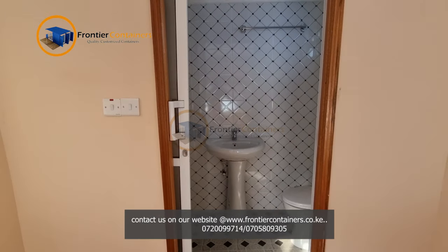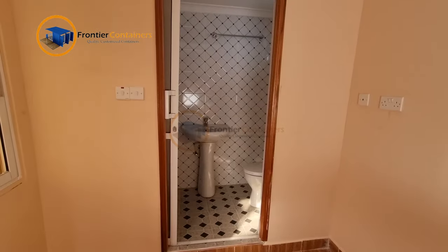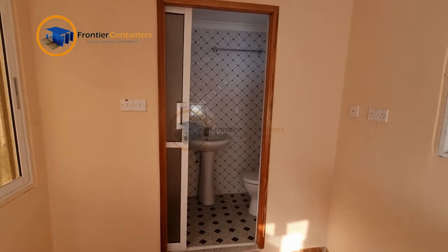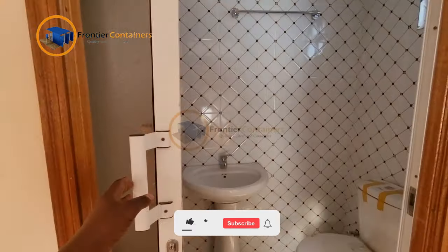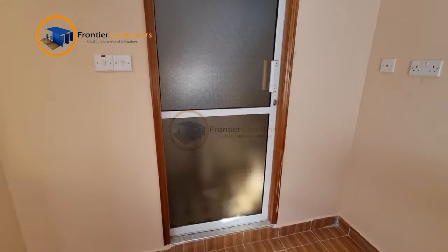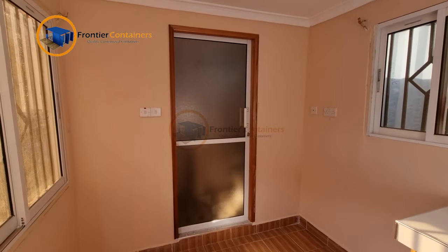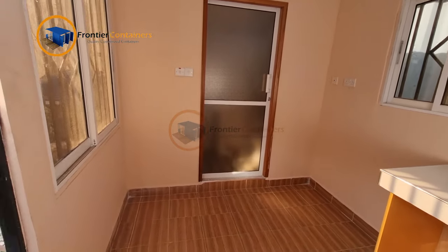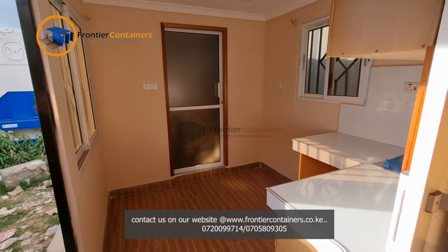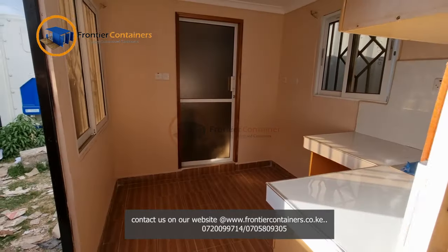This is the washroom just next to the seating space. As you can see, we have done an aluminium sliding door to conserve our space — as you know, a swing door would take a lot of space either into the washroom or into the seating space, so we've used an aluminium sliding door to serve that purpose.